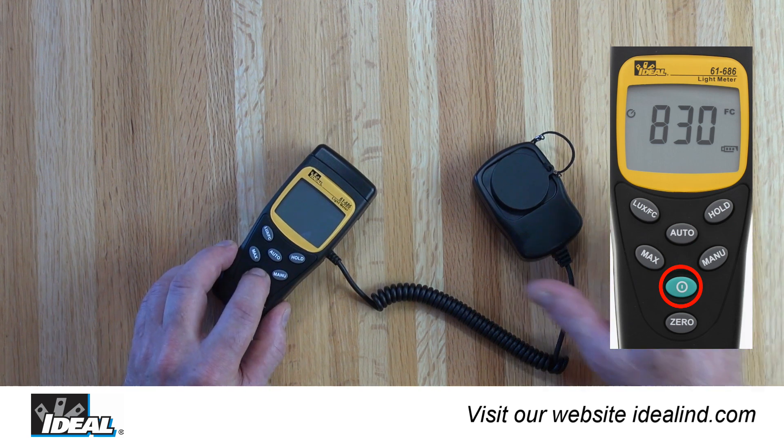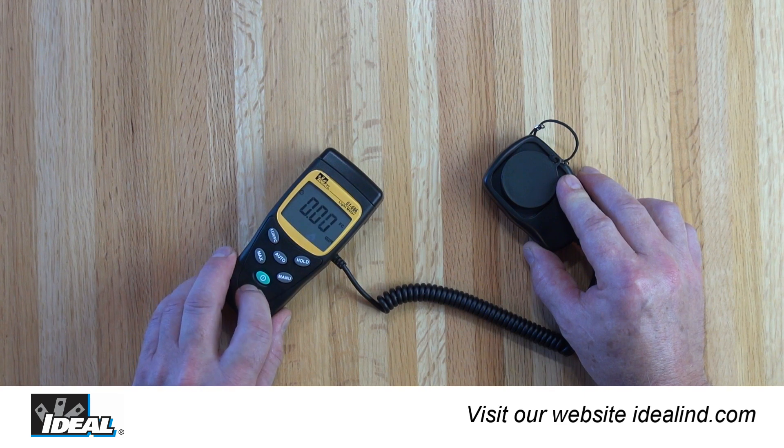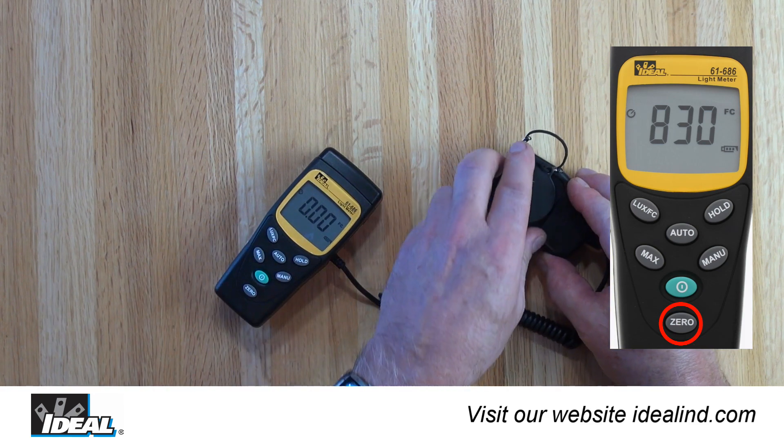Turn the tester on using the power button with the cap in place over the light sensor. The value should be zero in any range. If the tester does not read zero, press the zero button to automatically zero the reading.